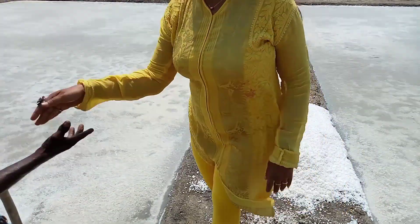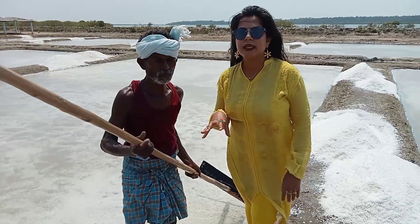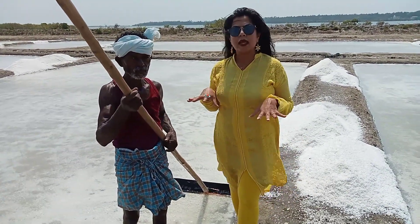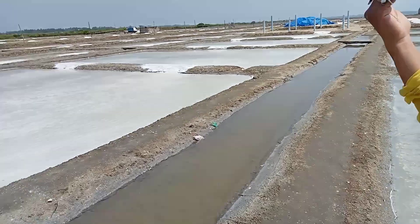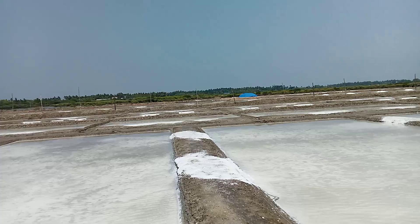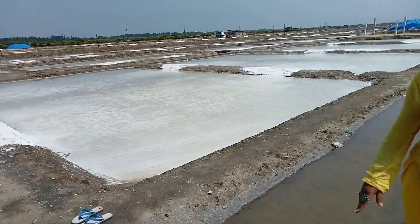These are our friends. They explained that this salt pan has been worked for 20 years. In the back side, there are mangroves, and there are also a lot of mangroves.